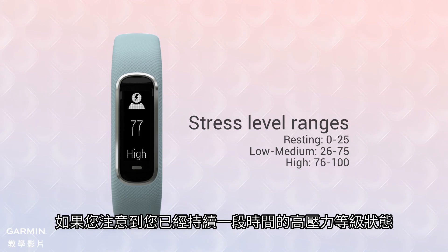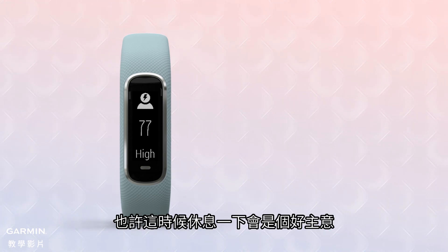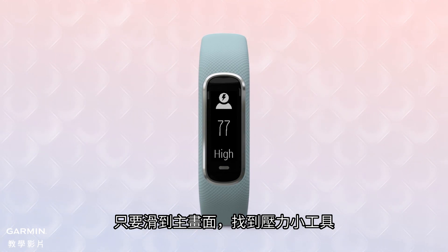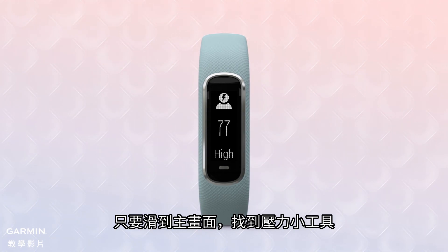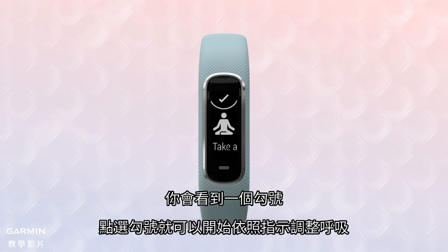If you notice you're at a high level for a while, it might be a good idea to take a short break to relax. Just swipe up from the home screen to find the stress widget, then tap the screen to access the relax timer. You'll see a check mark, which you can tap to start the guided breathe timer.